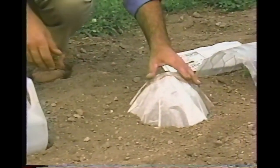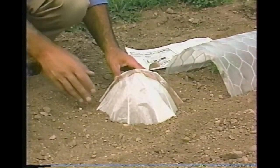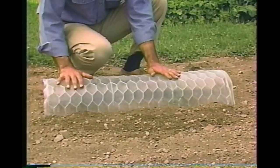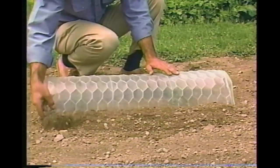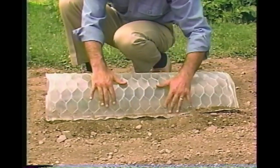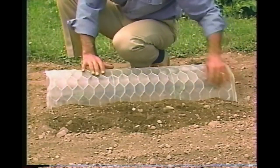You'll recognize this next one as the commercially available hot cap — it does the same thing as the plastic milk jug, but it's made of waxed paper and comes in several different sizes. I call this cloche my mini greenhouse because that's exactly how it works. It's just some plastic reinforced with chicken wire — you can shape it almost any way you want and use it over and over again all over the garden. I've just formed a little foot and anchored it down with some soil.